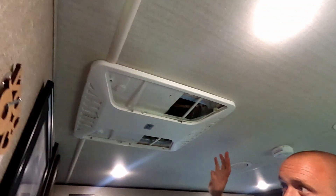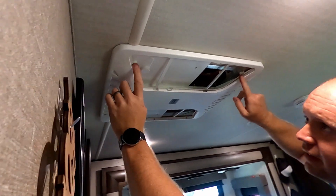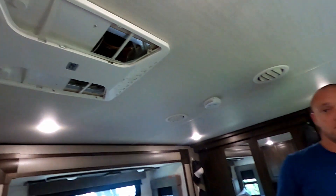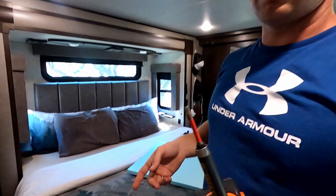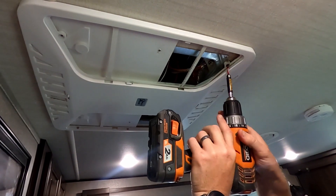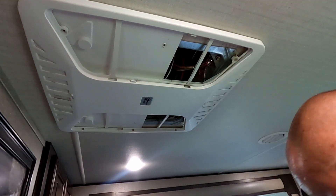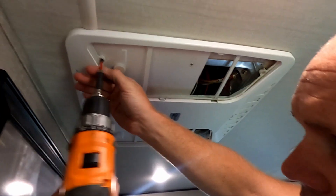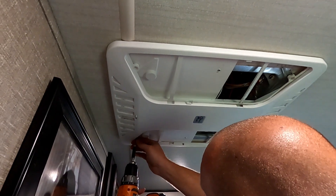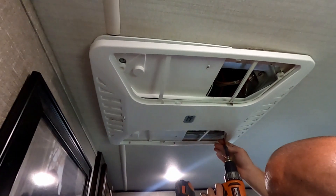Now on to disassembly. This unit comes in two separate pieces underneath. We're going to take out these four screws — they use a square-Phillips bit combination. I always try to use just the square bit; it works a lot better and you don't run the risk of stripping your screws quite as bad. We'll pop those out and pull the first piece down.